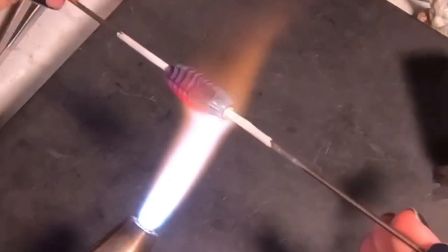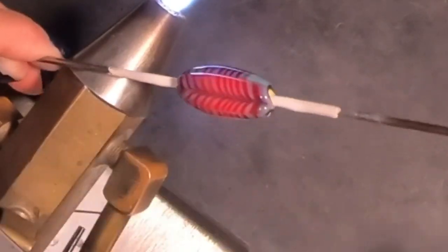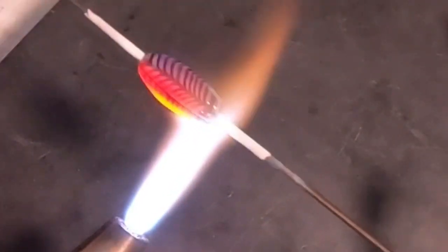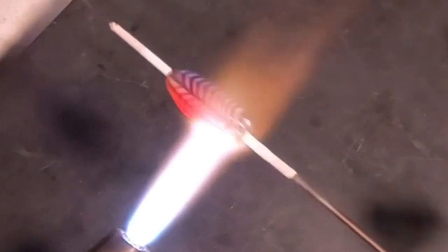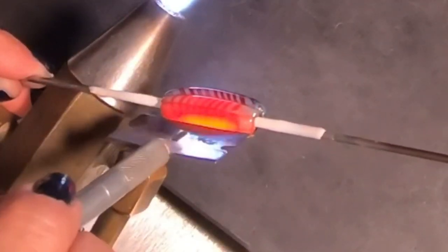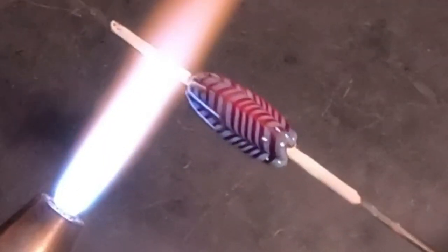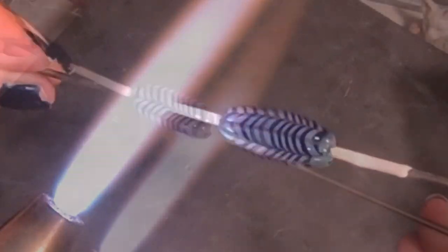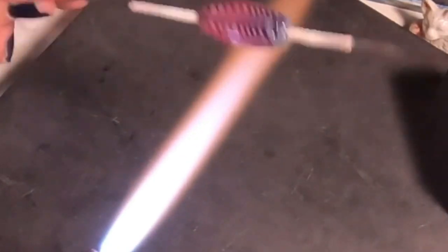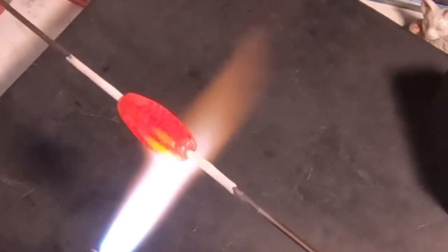You can see the furrowing pattern happening. At this point I'm going to turn my bead around and do the same pattern on the other side, in between where I pressed earlier - pushing and pushing things up and towards the right. This is a really fun process and super satisfying. I find it much easier than raking. Here is the pattern you end up with - just a beautiful feathered furrowed pattern.